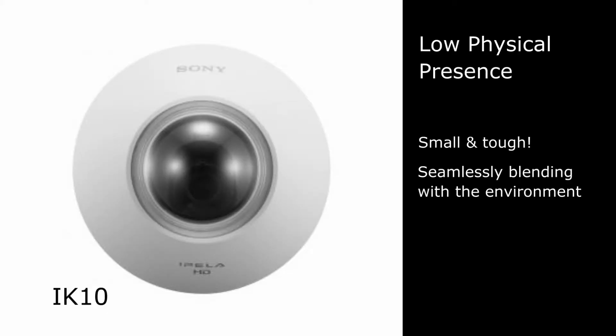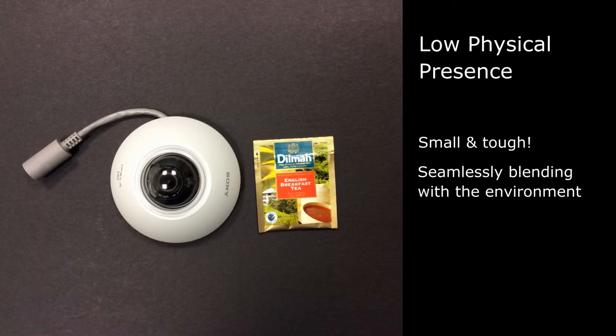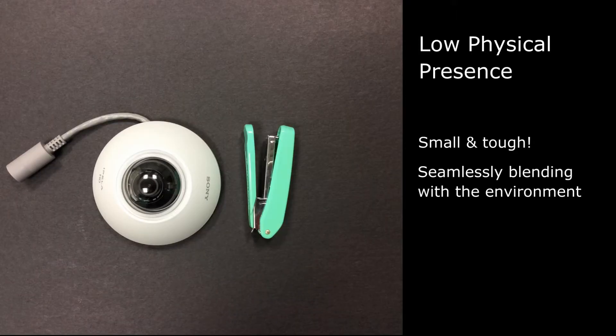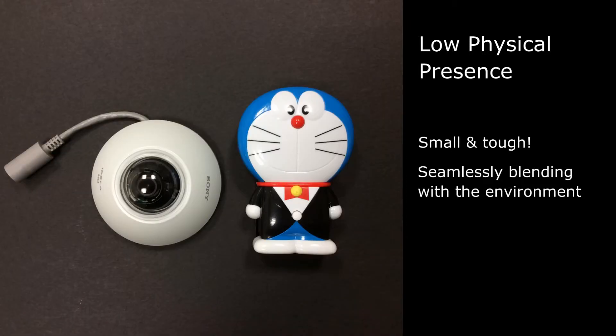The mini size of the Sony SNC-XM631 makes it compact and easy to install. Combining the mini-dome design with vandal-proof IK-10 rating makes this camera small but reliable. Let's see how small it is — slightly bigger than tea bags, almost the same size as a Post-it note, the same length as a stapler or a mint. Surprisingly, it's even smaller than the cute Doraemon figurine.